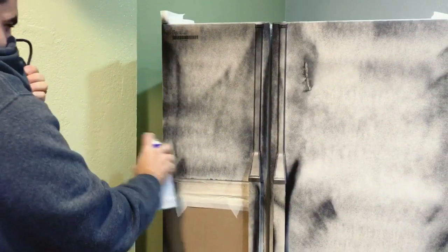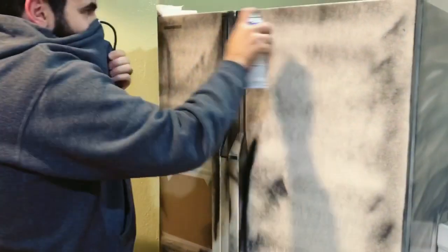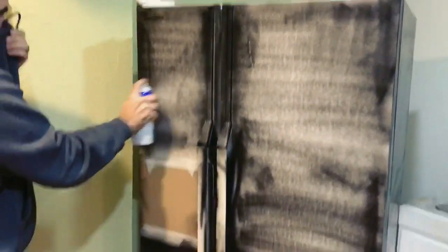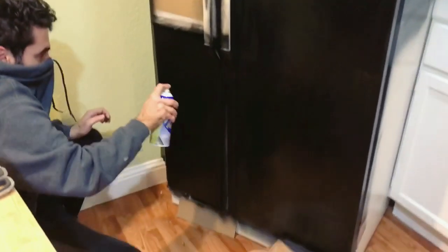Coat number two is making things look a little bit more even. We waited about 10 minutes. Technically you're supposed to wait longer, but honestly I find that Plasti Dip dries pretty quickly. Starting coat three — make sure you're doing this in a really well ventilated area. Taking care of the final coat. It's looking so good.